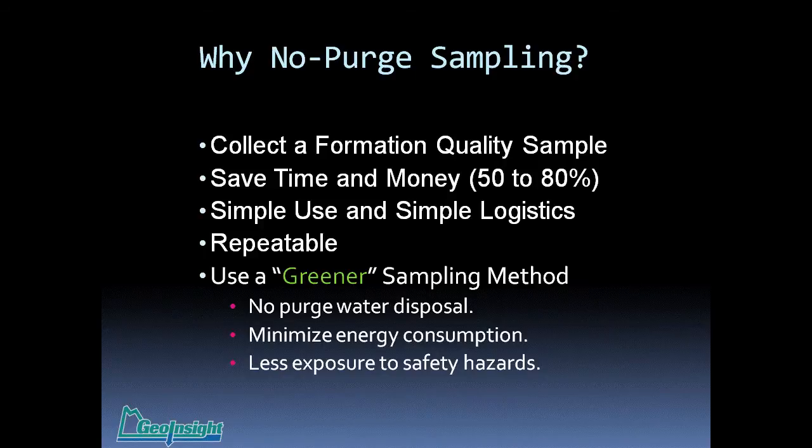No-purge sampling saves time and money — typically 50% to 80% of the groundwater sample collection cost. These devices are simple to use and logistically simple; a lot of these are one-person operations. The simplicity reduces the number of variables in the sampling methodology, so they're very repeatable — it doesn't make a whole lot of difference who's doing the sample collection. And finally, it's a greener sampling methodology: without purge water, you don't have purge water disposal, there's minimal energy consumption, and there's less exposure to safety hazards. Without contaminated purge water, you don't have that worry, nor the pumps, generators, or heavy equipment.